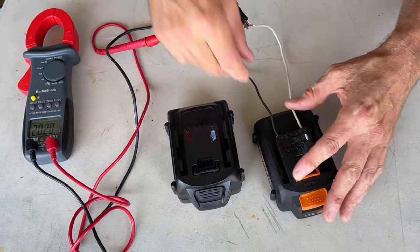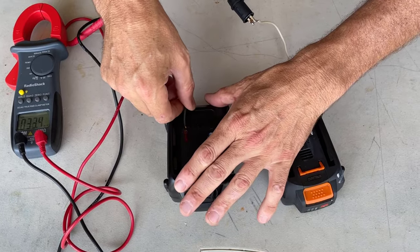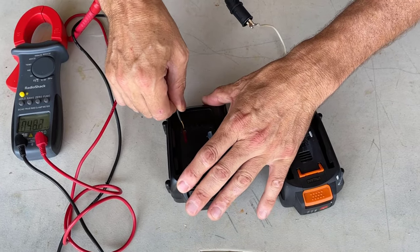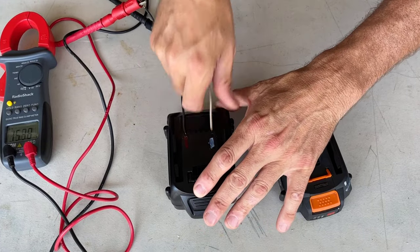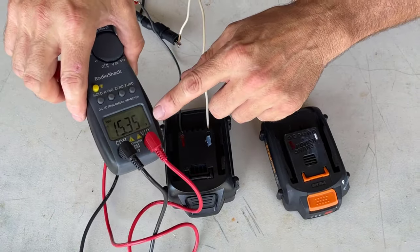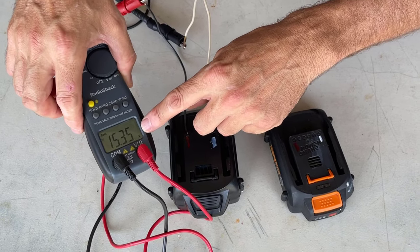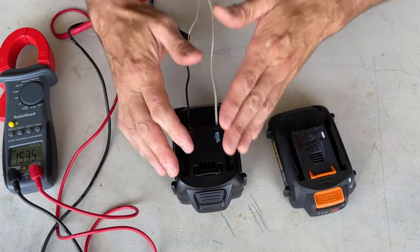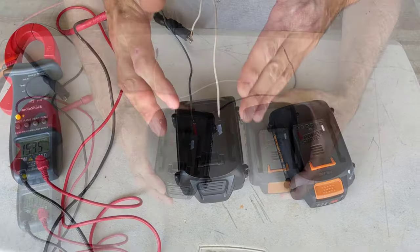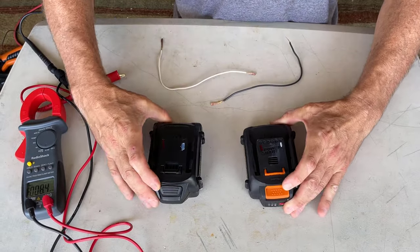Now let's measure our bad battery. The black is going to go into the positive here and the white will go into the negative. You can see our voltage is much lower — it's 15.35 volts. That low voltage is the exact reason why this battery won't function and charge. So let's see if we can jumpstart this battery and bring its voltage up to near 20 volts.